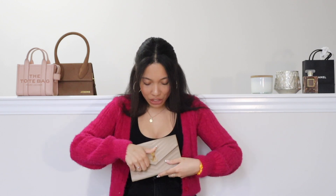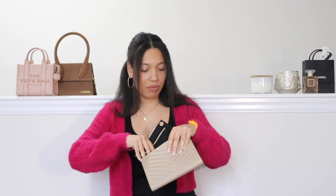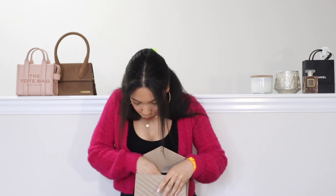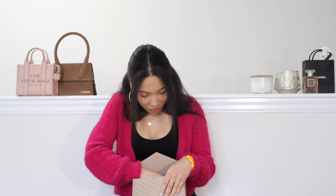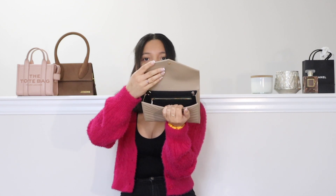First things first, I'm going to slide this into my clutch along the back side here. A little added bonus is that it gives some extra protection to the back of the bag. If you're using this as an evening bag and you have lipsticks or anything like that, it will help protect the back of the clutch. This slides in and fits perfectly.